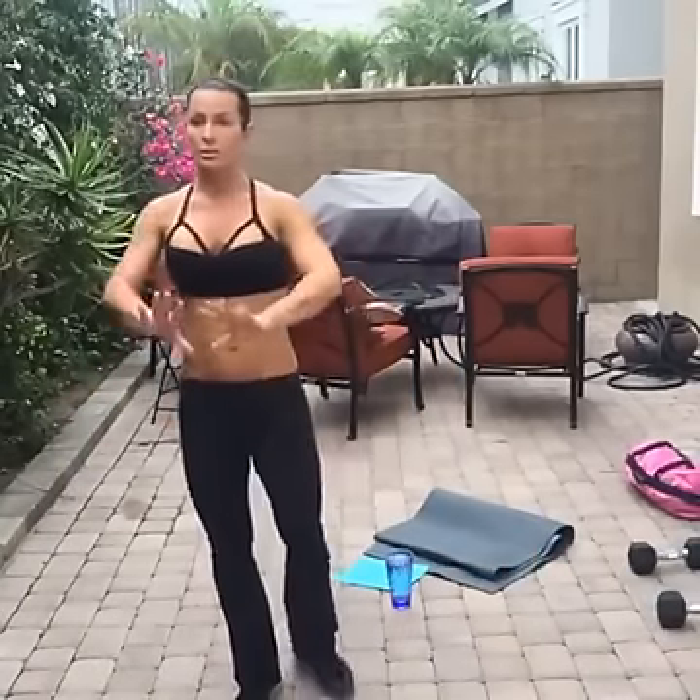All right, let's get started. We're gonna do a simple warm-up. If you didn't hear me, I'm going to have to play with my phone and set my timer — so bear with me. Everybody back up. This is the warm-up.